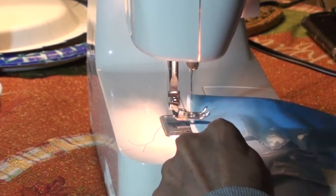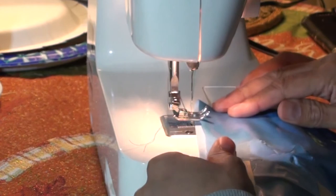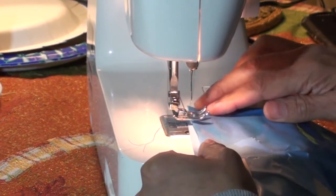So here I'm going to start sewing. The hard part is going to be keeping it straight while going through the sewing machine, and I'm not really good at this — I don't do this all that much — so we'll see.